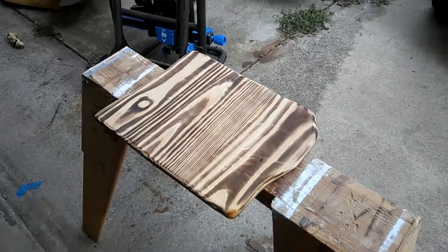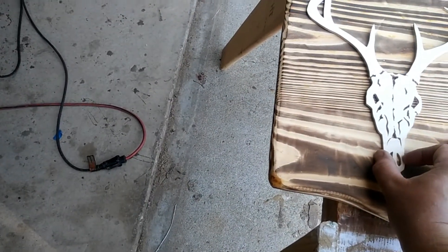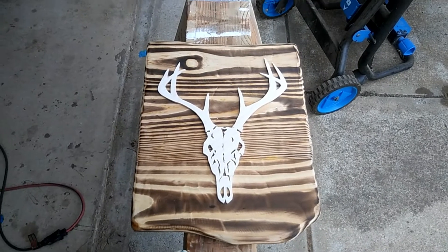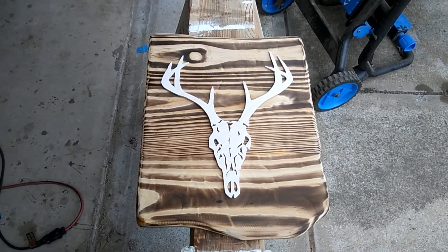Alright, I got it torched — let's have a look at this cutout. Yeah, not bad. I kind of like that.